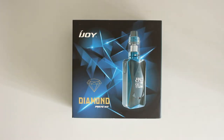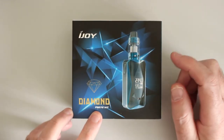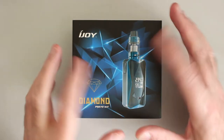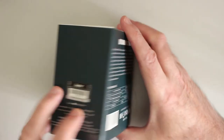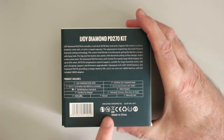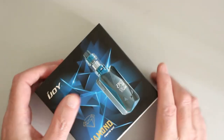Alright guys, we're down on the table cam and we'll look at the iJoy Diamond PD270 kit that I've had for a while. There's a picture of it on the front — diamond there, and a sort of patterning on it. There's the Captain X3S colour denoted there — this is the mirror blue one. Some information on the back, what's in the kit, and some warnings on the side. Now this is just a sleeve, so let's get rid of that and see what we get in the kit.